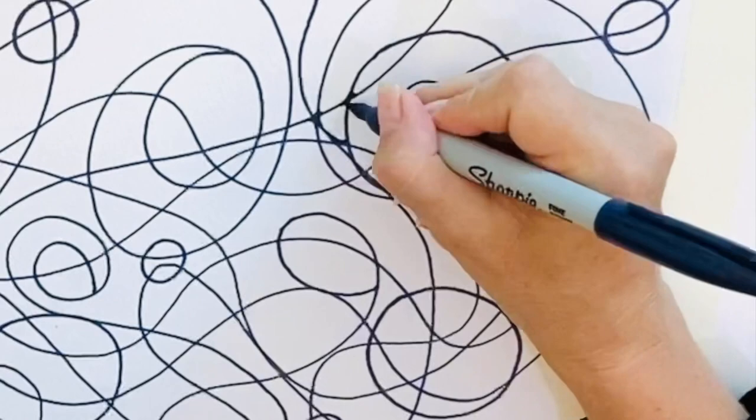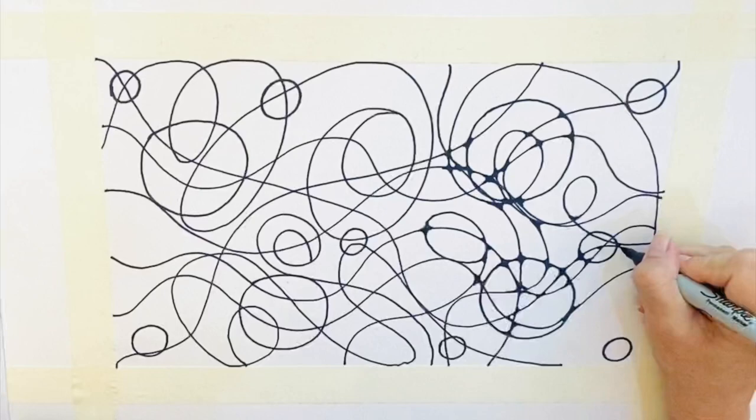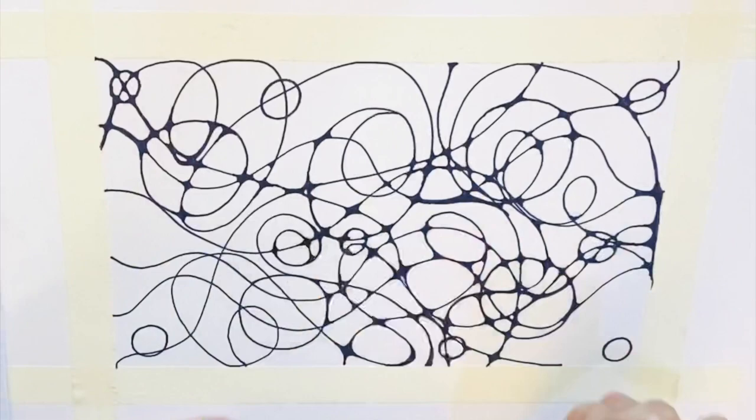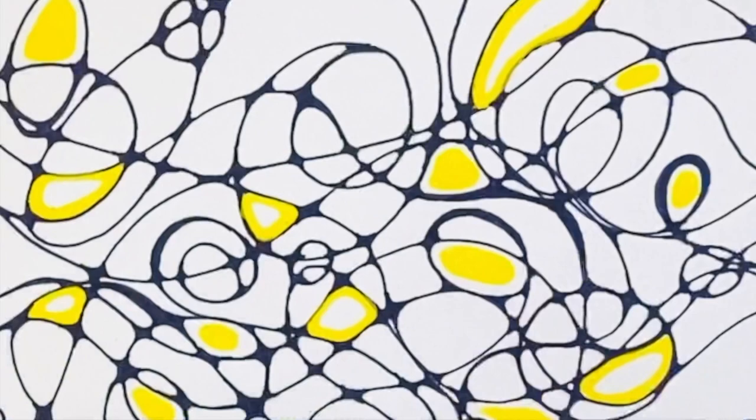Now that all the circles and lines are down, I'm starting on the transitions. This is the technique of softening the edges, corners, and connections. The idea is that this works both emotionally and physically. This is an incredibly satisfying part of the process and for me it feels cathartic. You're placing yourself in a peaceful and meditative state, focusing only on curving the edges.